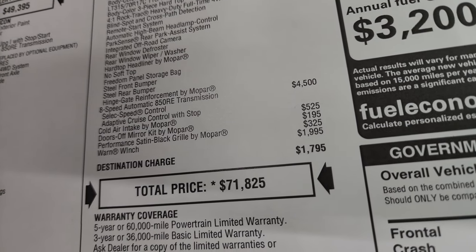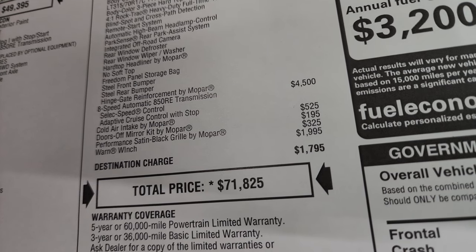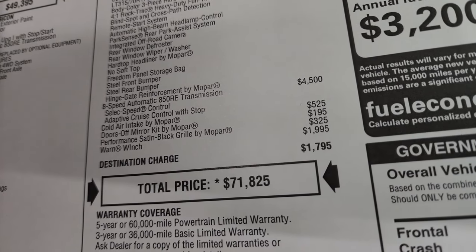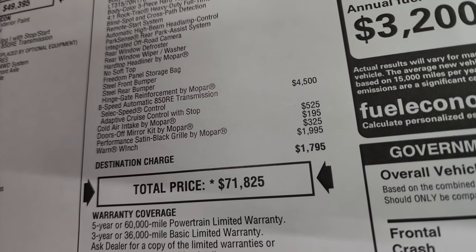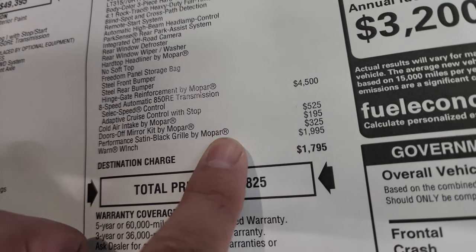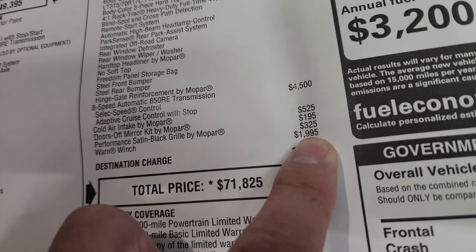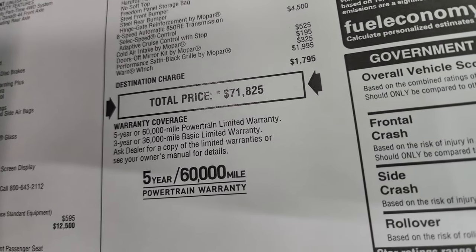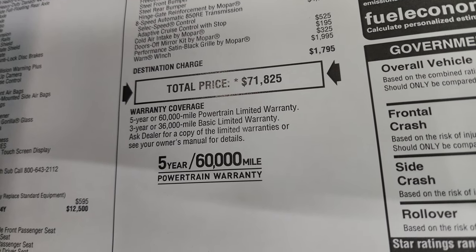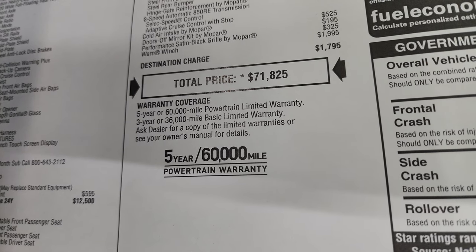The 8-speed automatic transmission is a $4,500 option. The cold air intake by Mopar is $525. The doors-off kit by Mopar is $195 — it gives you exterior mirrors you can put on when the doors are off. The performance satin black grille by Mopar is $325. The Warn winch is a $2,000 option. Total MSRP on this one is $71,825. For pricing with rebates and incentives, there's a link in the upper right and in the description below.